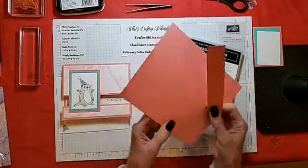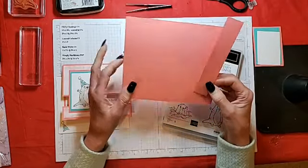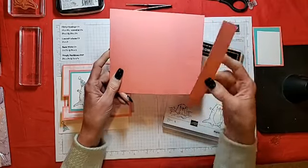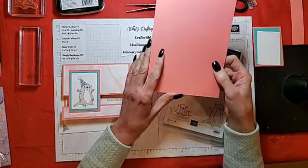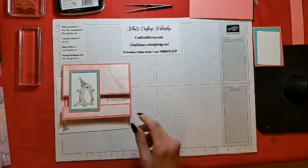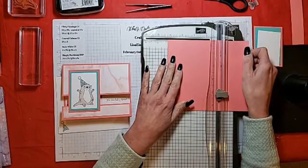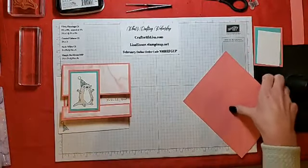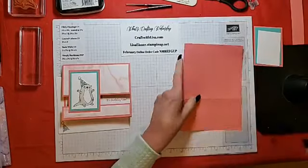The card base — you could do it one of two ways. I have it cut at 5¼ by 6¾. You can also cut another piece at 5¼ by 6¾ and slice off a 1¼ piece. We'll score this at the usual 4¼. Let me clean my workspace and quickly score it at 4¼, then fold it over and give it a good crease.